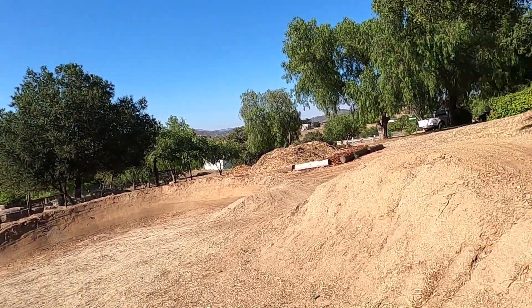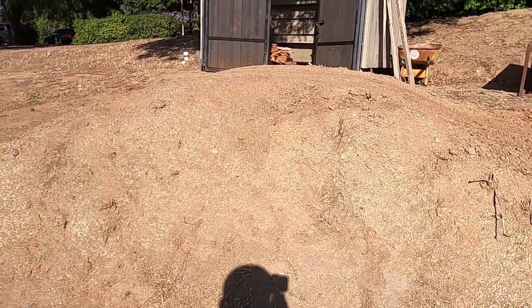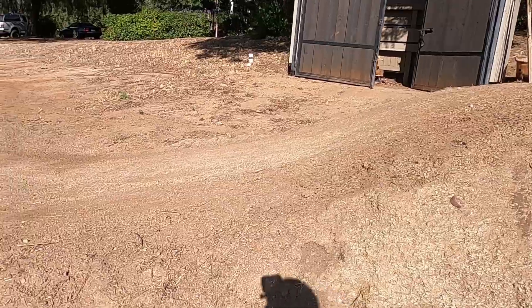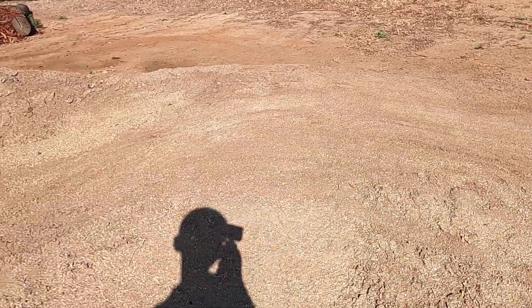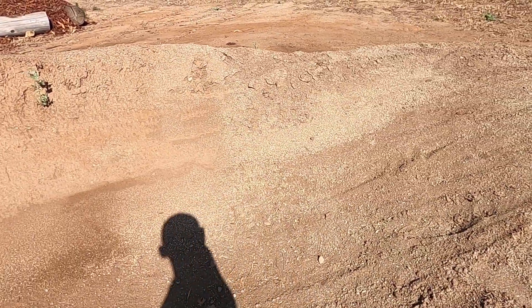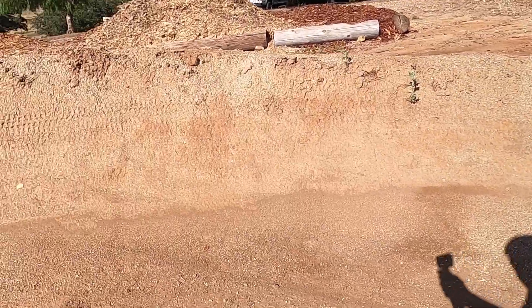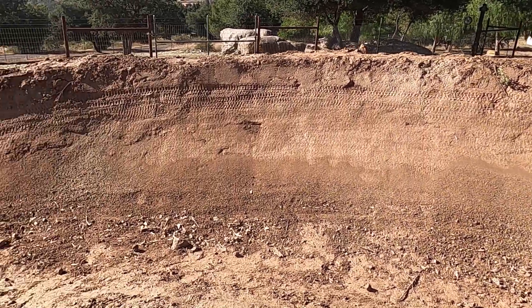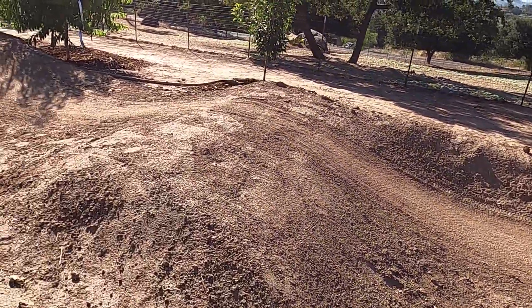Hi guys, I'm going to be showing you my home jump line today. As you can see in the background, we have this low jump — you scrub it into this little roller, pump off this roller, get some speed, hit this good-looking berm.